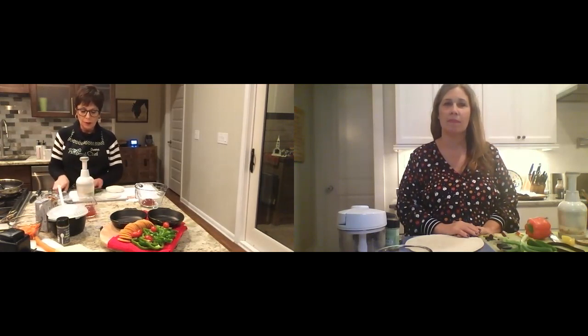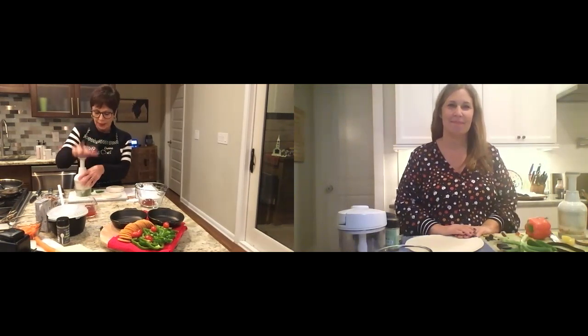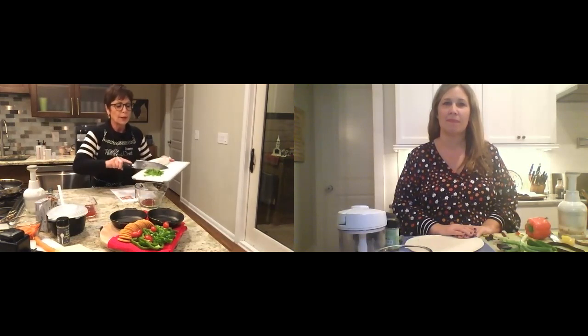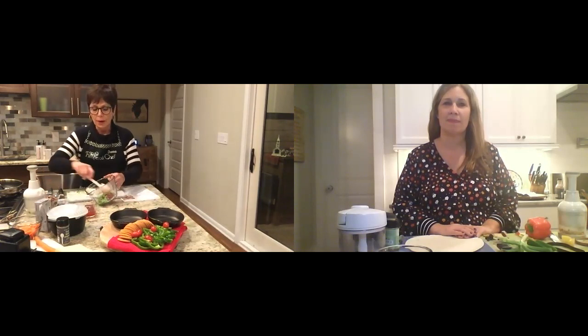The food chopper is our frustration tool — if you had a bad day, this is the tool you need. It chops in a rotation and chops up and down so everything will chop evenly. The more you chop, the finer it becomes. It's the only one on the market that has an excellent seal inside so the food won't get caught up on the inside. Let's go ahead and put our peppers right into our jam sauce and mix that around.